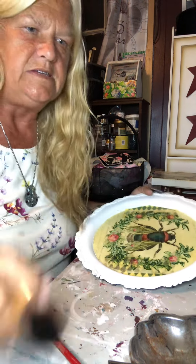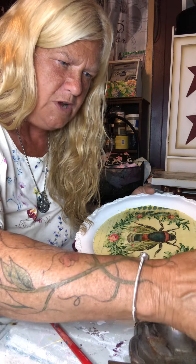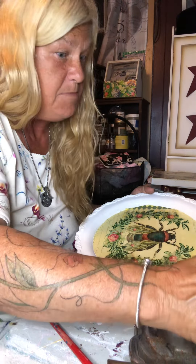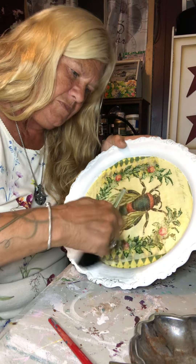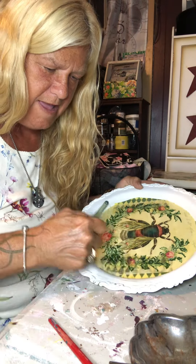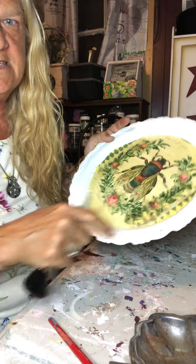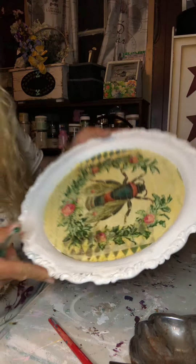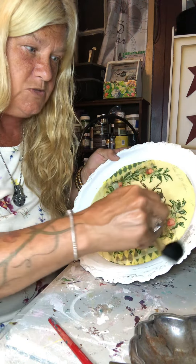Let's see. That one's too big. I'm going to try this one — it's a makeup brush. Okay, that's going to work. You can see I'm getting some black there, but not a lot, and that's what I wanted.